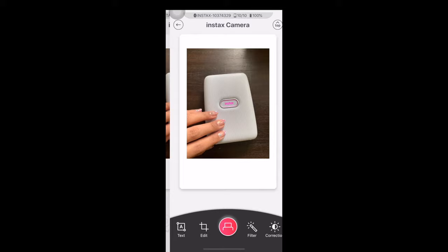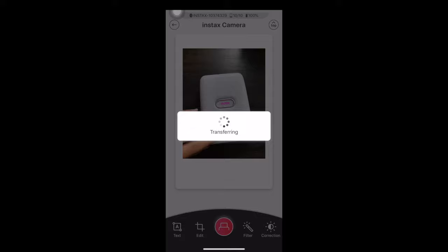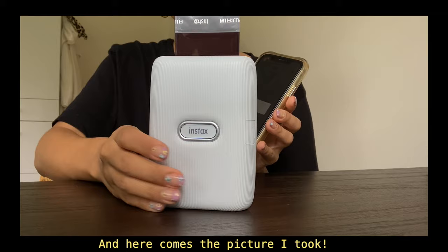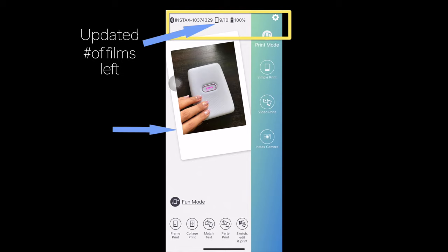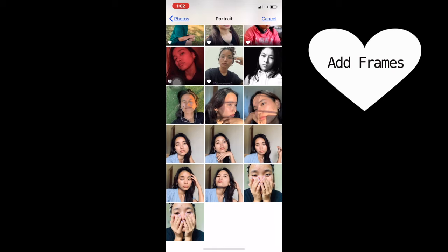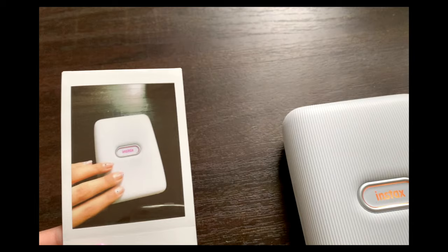I take the picture and if you want, you can edit, add a filter, add text, color correct, and then press the print button. It transfers first, then it says printing — and there we go, our picture is printing! You can see the number of films left is already updated and the last photo printed is shown. You can also add frames and designs, or use the split print option, which is pretty cool. The picture has developed and it looks really good.